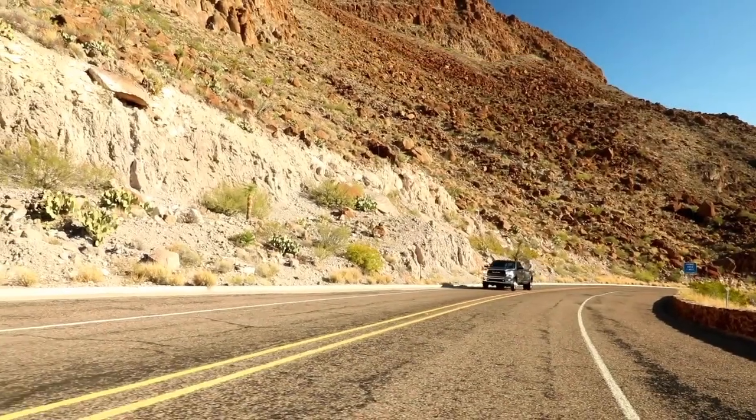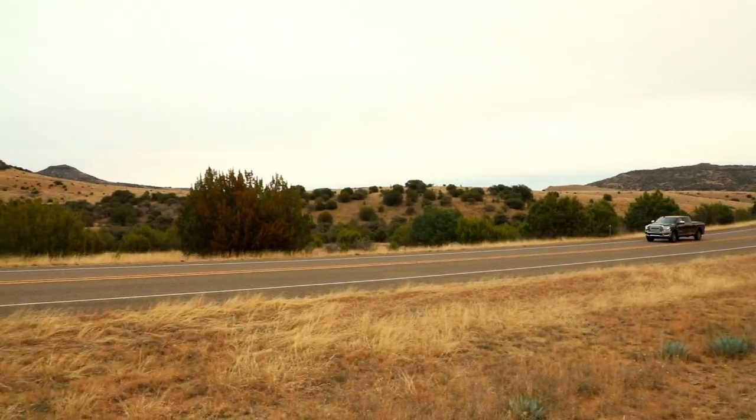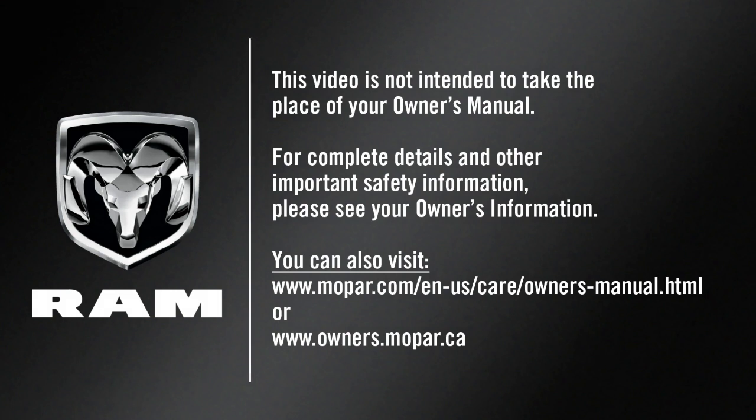Sometimes when shifting into or out of 4WD low, some gear noise may be heard. This noise is normal and is not detrimental to the vehicle or occupants. This video is not intended to take the place of your Owner's Manual. For complete details and other important safety information, please see your Owner's Information.